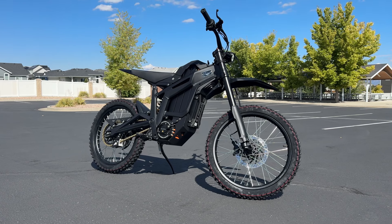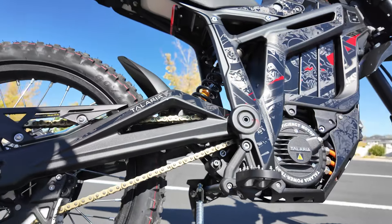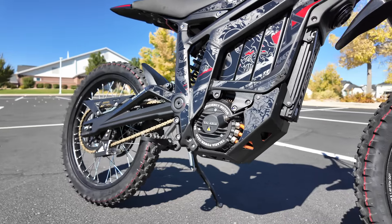When I first got the Tellaria MX-5, I was pretty sure I didn't want to wrap it, but after seeing these graphics in person, I changed my mind.